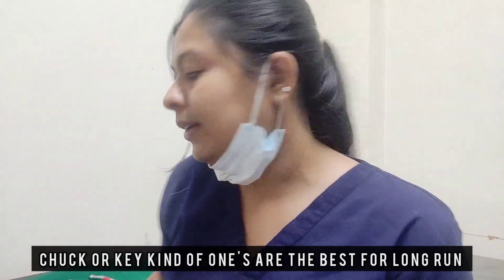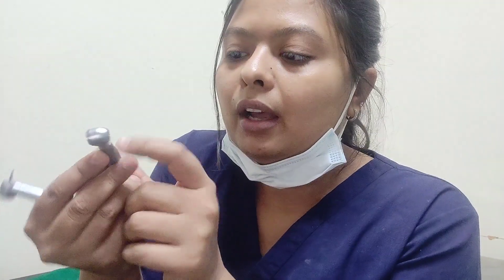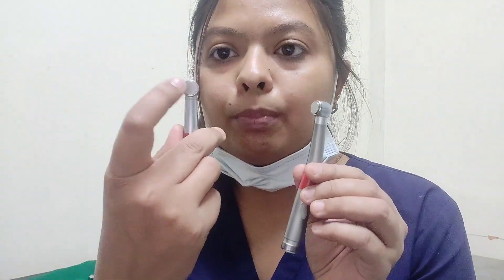Another differentiation in erotors is LED versus without LED. I purchased two erotors of the brand Valdent — one with an LED light and one without. The LED one was very good to work with, but the disadvantage is that within two or three months the LED light stopped working. I sent it to a technician but he said he couldn't repair it. I would not suggest paying 500 to 1000 rupees extra just for an LED erotor.